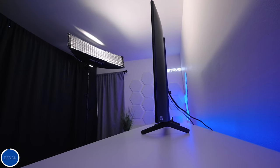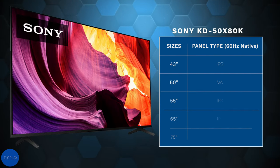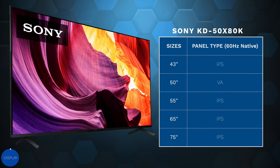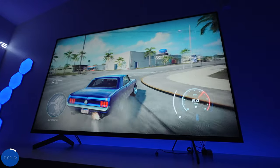Taking a look from the side, you'll notice it's a lot thicker because it has what they call direct backlights. The display is available from 43 inches all the way up to 75 inches. The 50-inch is a VA panel, however the 43, 55, 65, and 75 are all IPS panels. IPS generally gives you better colors and better viewing angles, while VA gives you better dark levels and contrast.